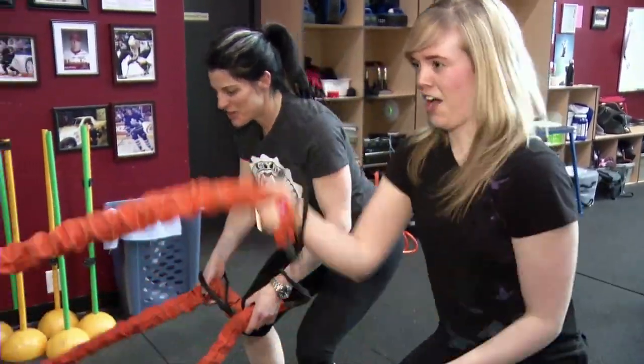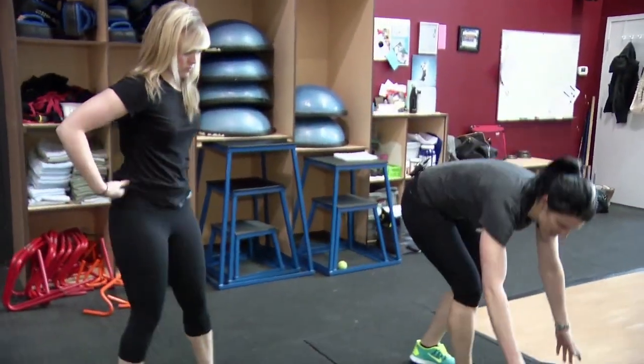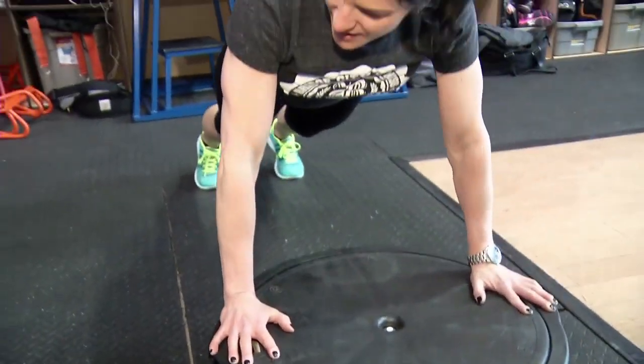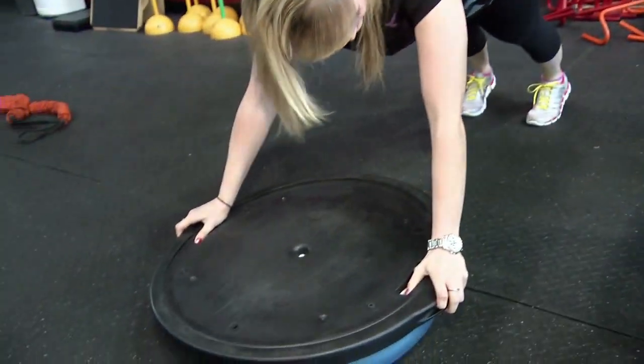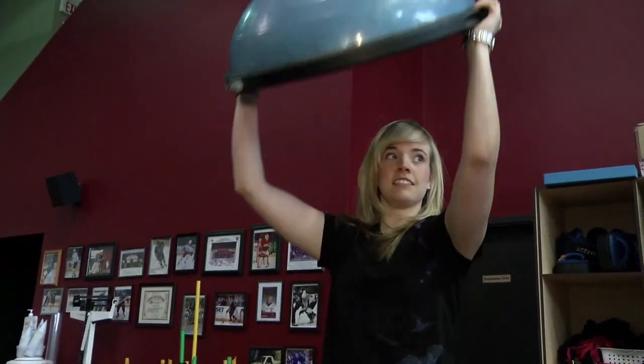All right, we got to move on to our next station. So we're going to move on to burpees. You're here, hands on this ball, pop your feet back. If you can't do a push-up, happy to modify — just jump your feet in and bring it up over your head.